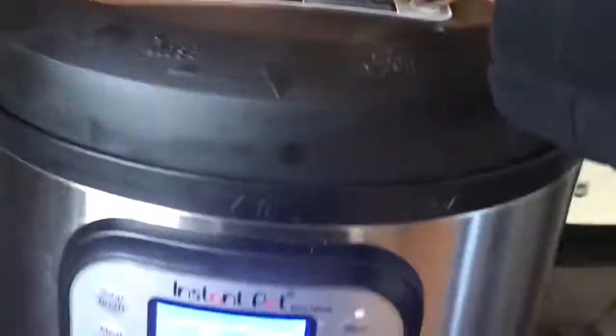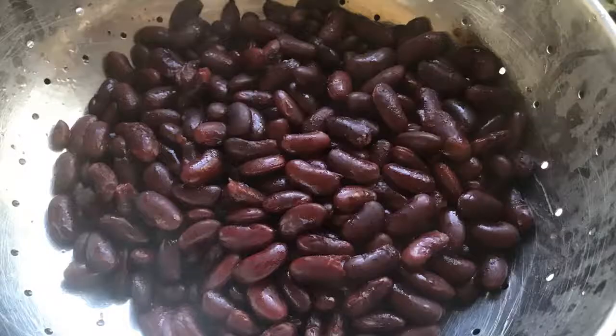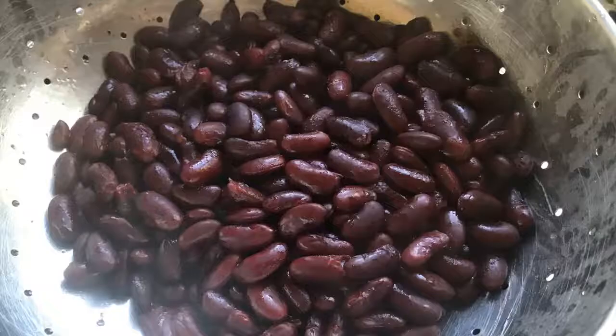I had added some salt when I cooked the rajma, so I may not need to add it later. Drain the water completely and allow it to cool for a little bit. Meanwhile, you can get the other toppings ready. Onions, tomatoes, cheese and cilantro is all I added to mine.